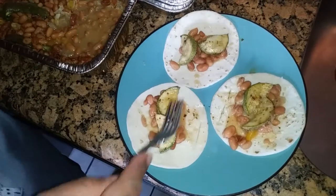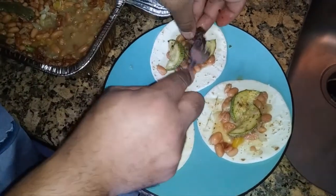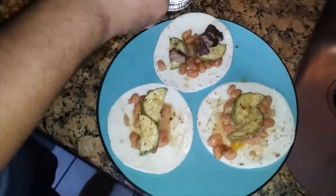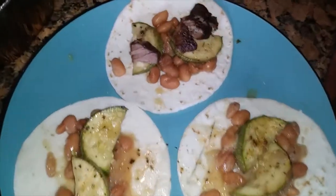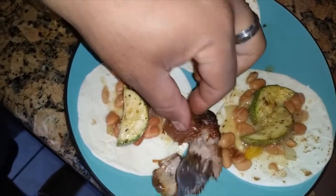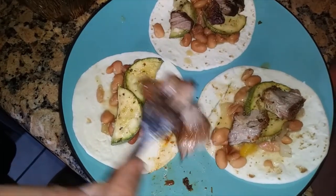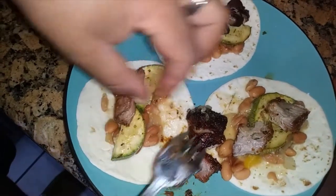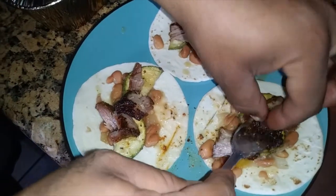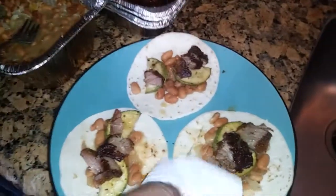Some of that zucchini — nice, cooked through but still got a little bite, I like that. Now some of this meat. Little street pork tacos with zucchini — that is amazing. Look at that, just fall apart tender. It's hot! We don't even need no sauce.